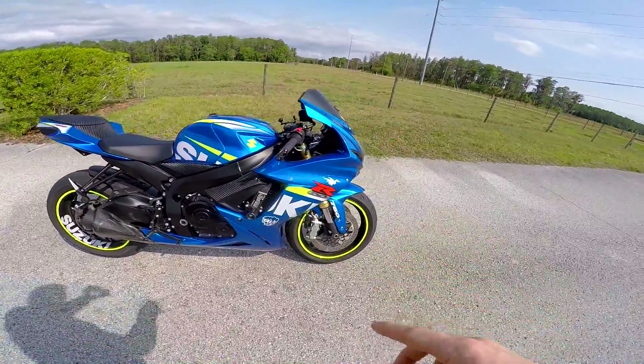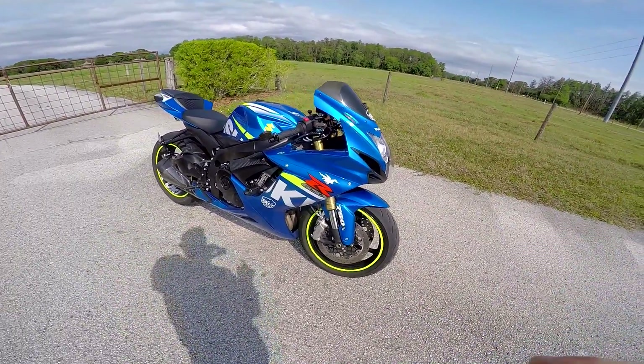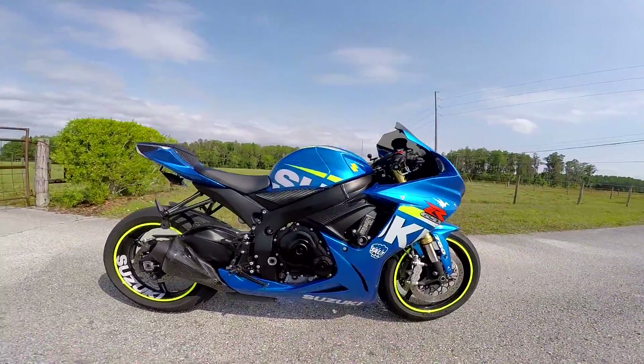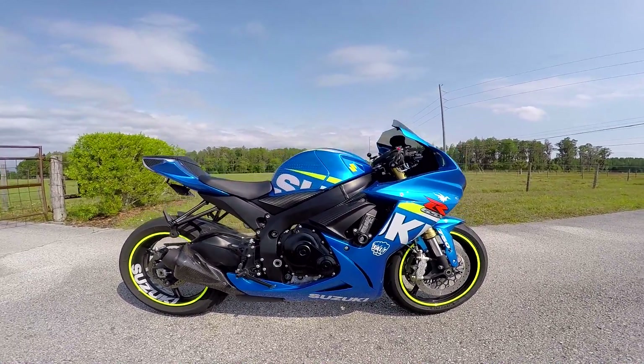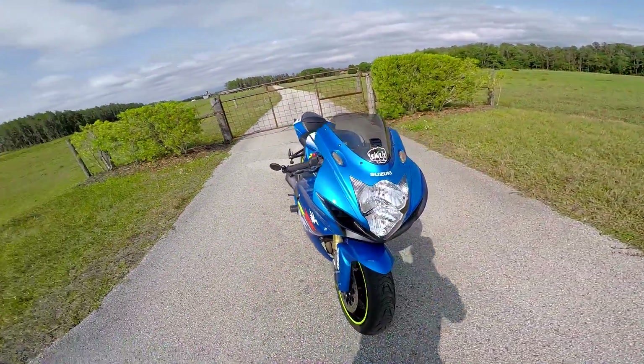The rim tape I got off eBay — it's high-viz, which I love because it matches the bike completely. The bike just looks freaking awesome the way it is right now.